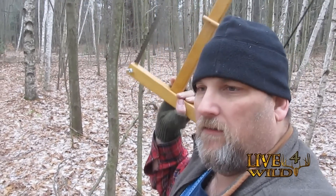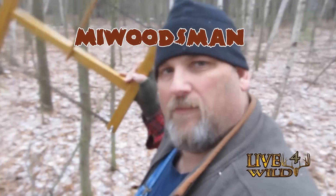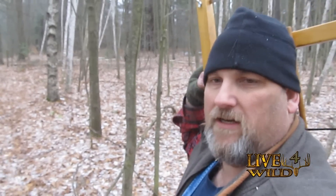So anyways, I've got my trusty buck saw and my woodsman made for me — check out his channel, I'll put the link down below. Let's get out here.